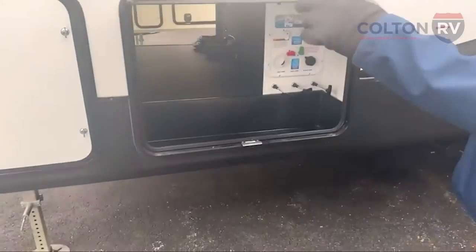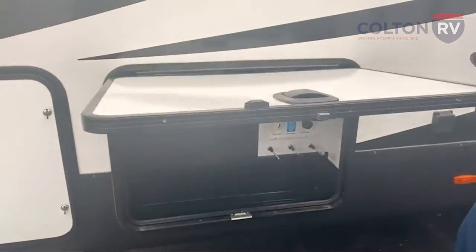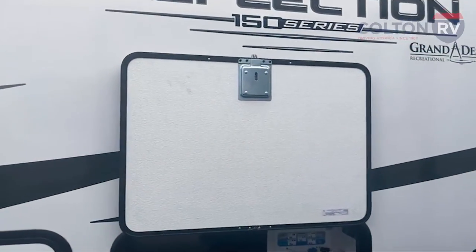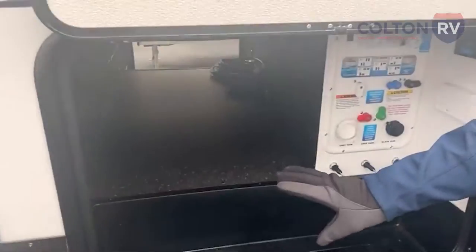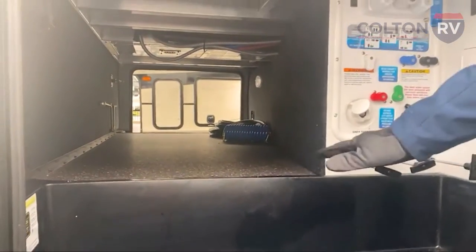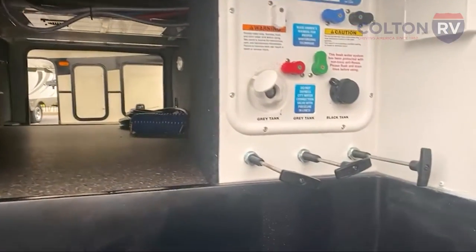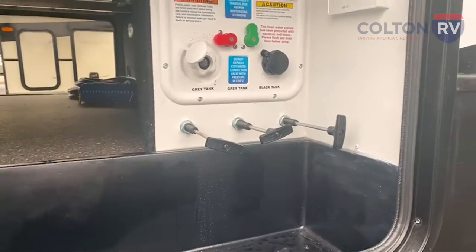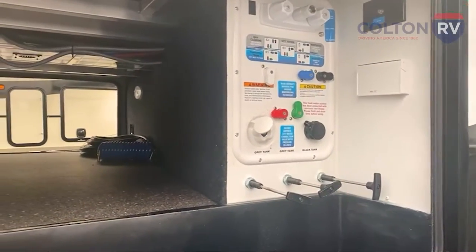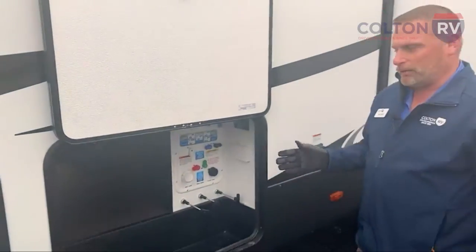Over here is a fully insulated door, which is nice — it's heavy and it's got a magnet on it, so when you put it up there, it latches right in. This underbelly is actually heated with the rest of the camper, so there are heat vents in here. All your pull valves here are going to be easy to open and close even in wintertime. We're in 35-degree weather today. If I had the furnace going, these will be heated and you can actually dump your tanks even in cold weather.